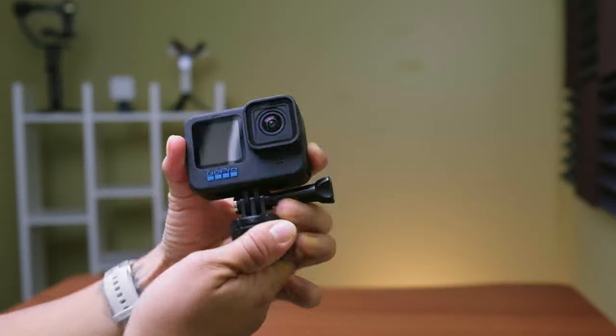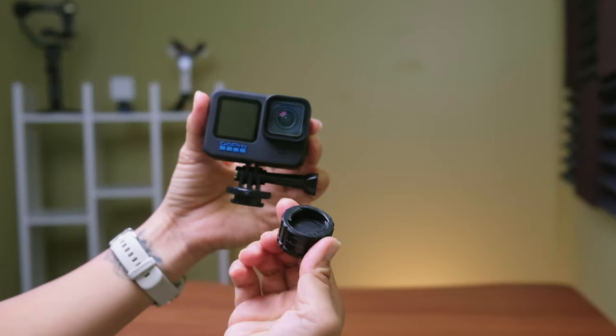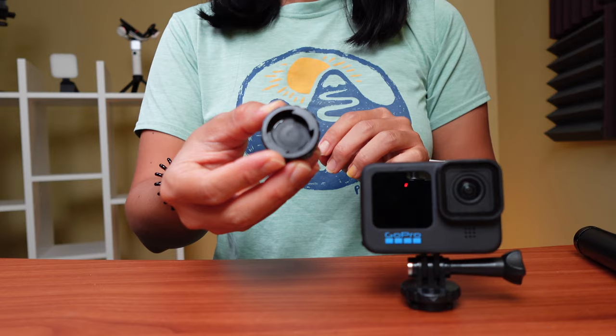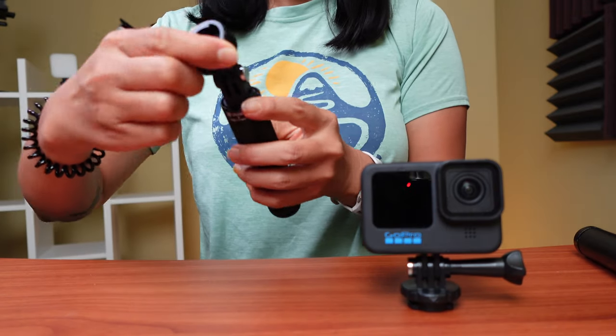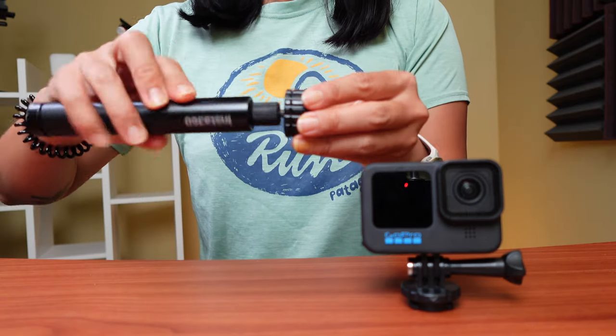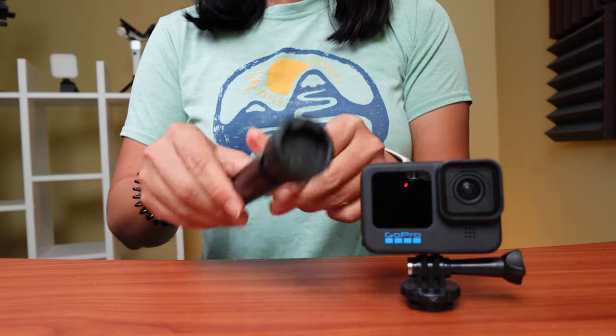Now we get to the last action camera quick release, which is my all-time favorite: the Ulanzi GP4 magnetic quick release. We've actually been using this for the last couple of years because it's super small and lightweight — smaller than the claw even — and it's pretty cheap. For $12, you get the base plate with the three-prong GoPro mount to attach to your camera, and a magnetic base that can either be another three-prong GoPro mount or a base with a quarter inch tripod hole, which is more universal. Because it's so lightweight, it is entirely made out of plastic aside from the magnetic piece, so it's not as heavy duty as the Ulanzi Claw or the snap mount.